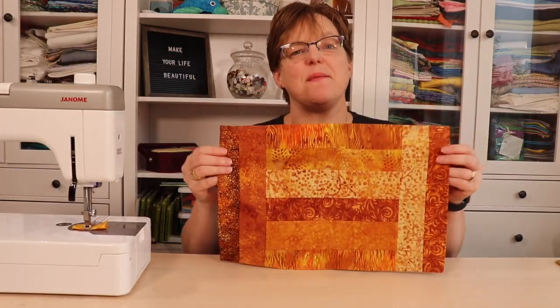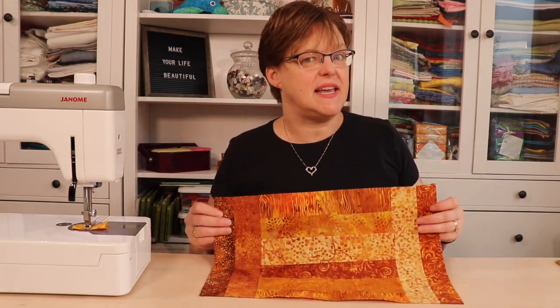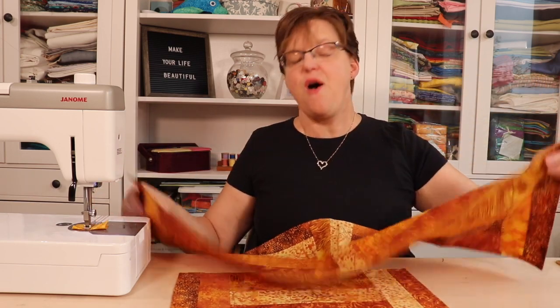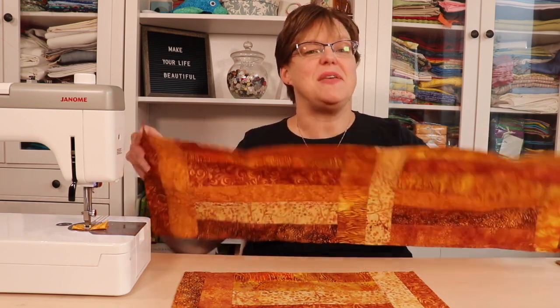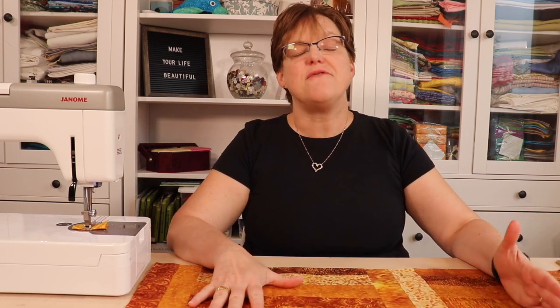This makes a great placemat project and you could make a whole set that are exactly identical or just coordinating. It's super easy to adapt this pattern to make a coordinating table runner — all you would do is add more sections to get the length you need. Have fun with this project, be creative with different fabric combinations, and be sure to tag Ebida Studio if you share a picture on social media because I'd love to see what you make. For more tutorials, patterns and inspiration check out my website at www.ebidastudio.com.